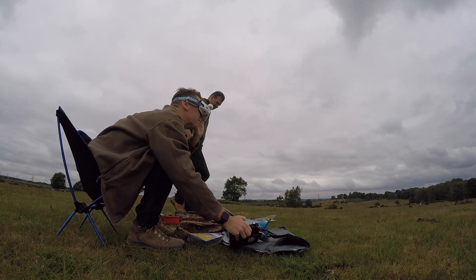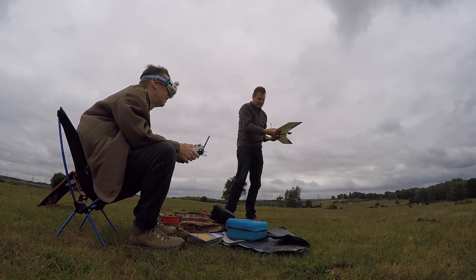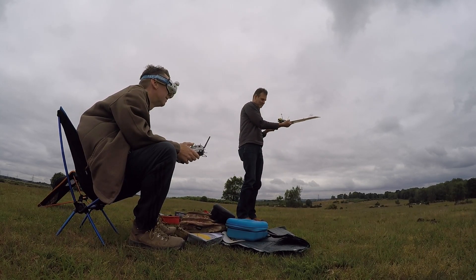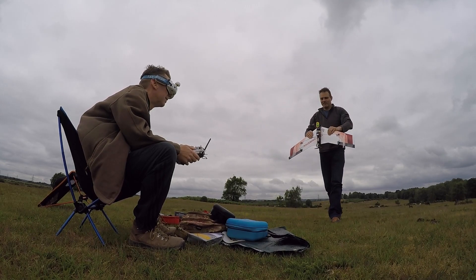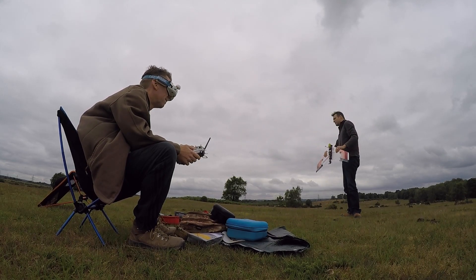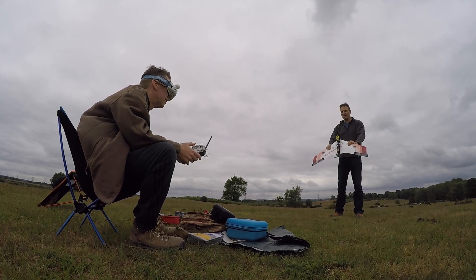I decided to go straight for an FPV flight, just because I figured it was pretty well set up, and if there was a problem I could just dunk it down. Neil was spotting for me so he should be able to see if there was an immediate issue. Before all the chairs flew away, we decided to go for an immediate launch over the head so we've got less chance of any torque roll. And we're off and running.